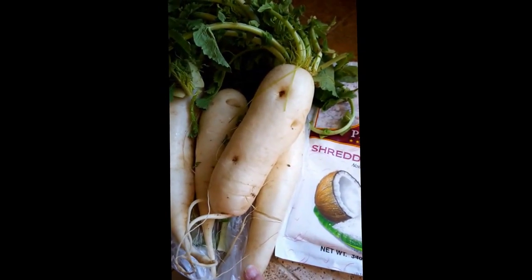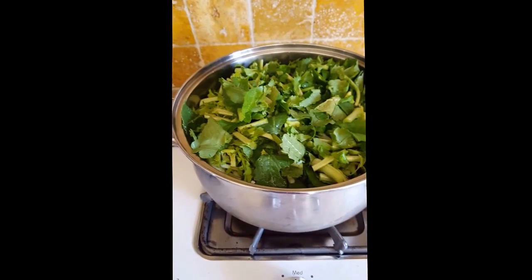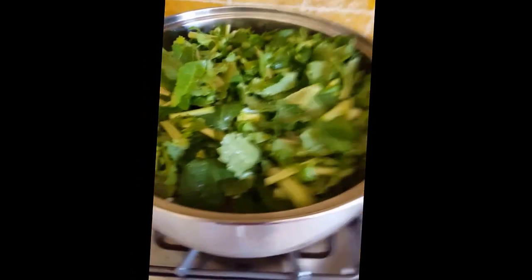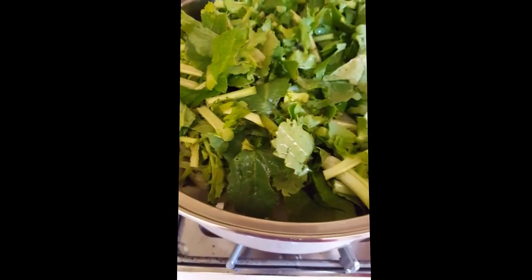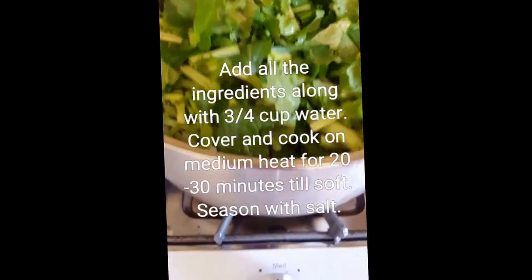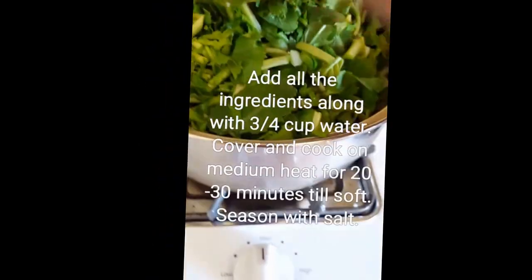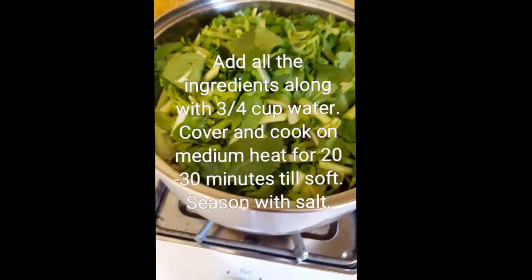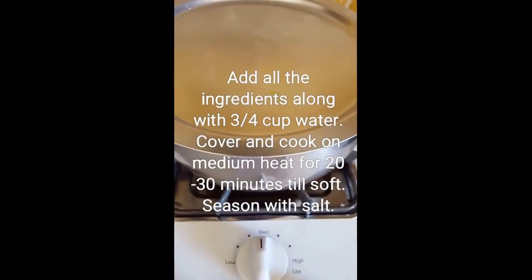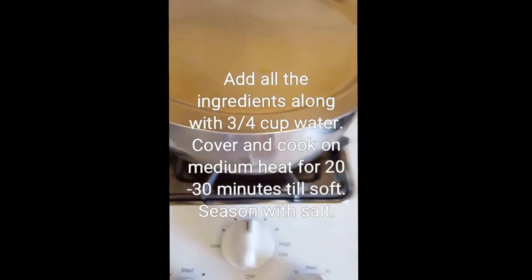I'm going to clean this up, cut it into pieces, and show you what to do next. I put the fire on medium heat — I'm going to be covering it. I'm going to add about three-fourths cup of water. I have a layer of grated coconut first, then tomatoes and onions, then I put the whites of the radish, and I filled up the container with the greens on top. I'm going to cover it and let it simmer on medium heat for about 20 minutes, then season with salt. If it's done, shut off the fire; if not, cook for another five minutes.